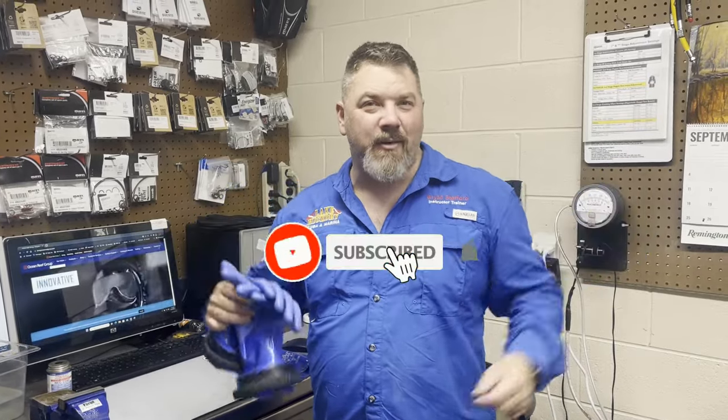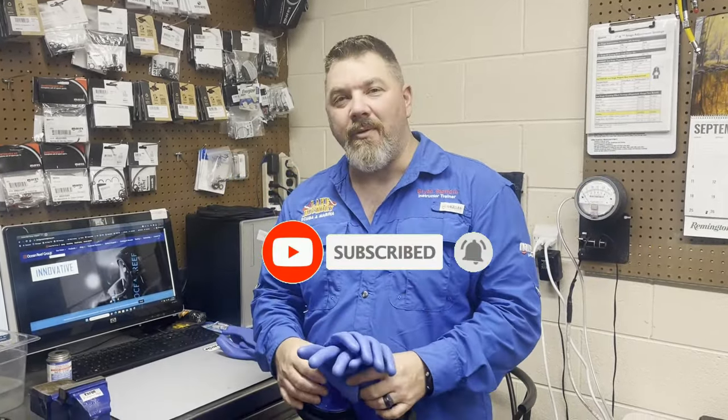What's up guys? It's Brian again from Lake Hickory Scuba and Bruna. If you are new to our channel, do me a huge favor — hit this little subscribe button right here and ding that little bell as well. You guys are going to be notified every time we upload new content.